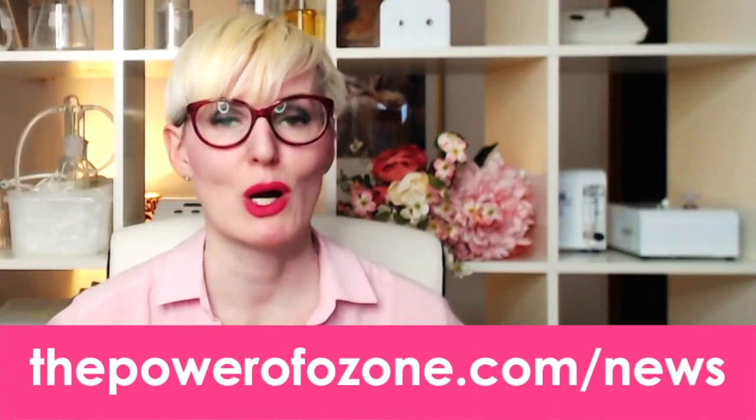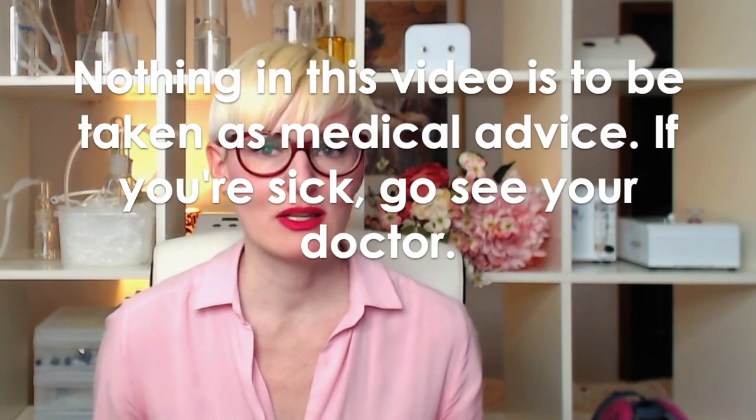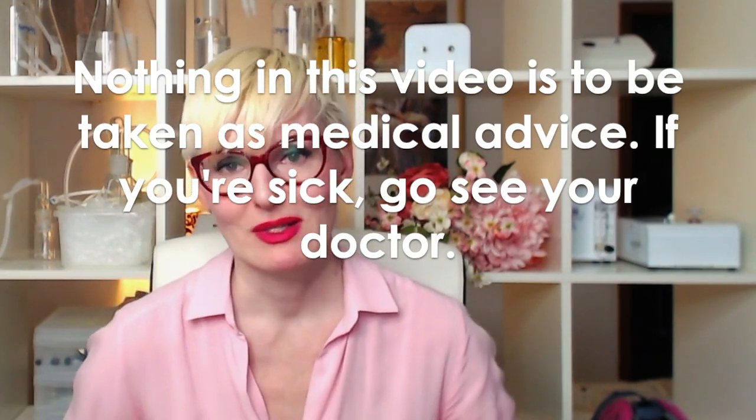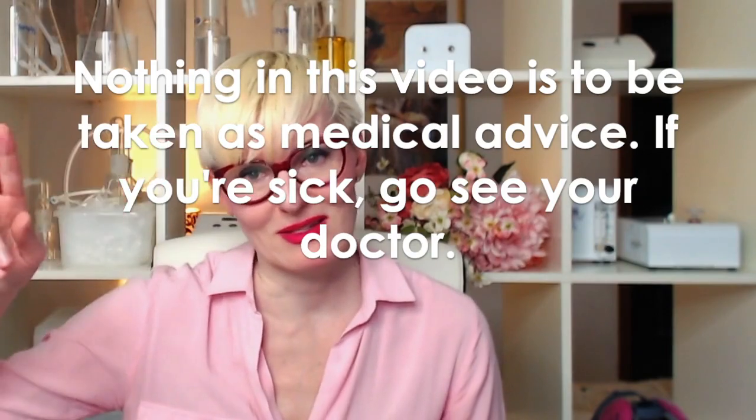That's it. Remember to subscribe to my newsletter at thepowerofozone.com/news. Nothing mentioned in this video is to be taken as medical advice — if you're sick, go see your doctor. Thank you very much and see you in the next video.